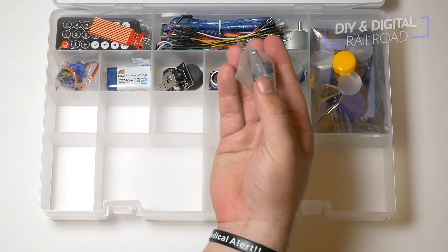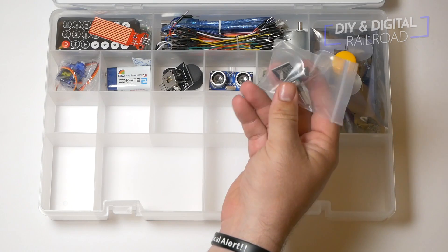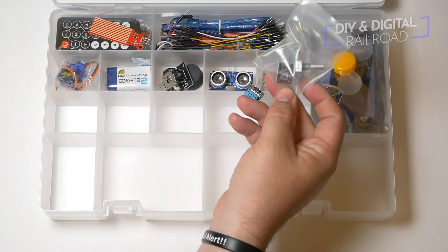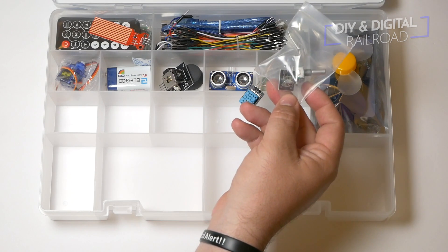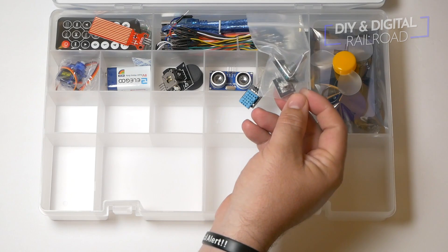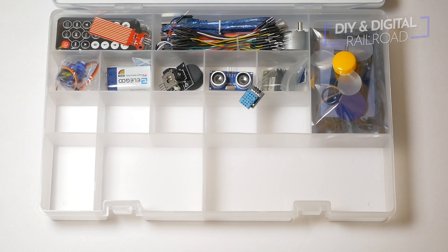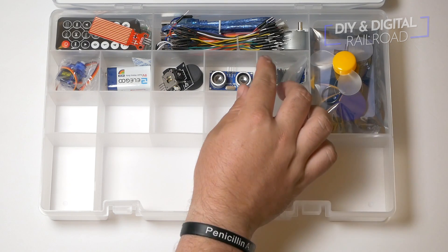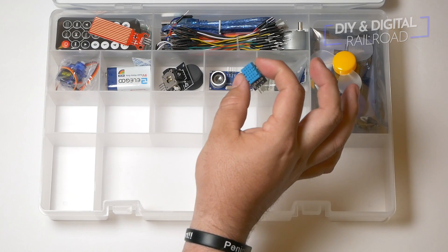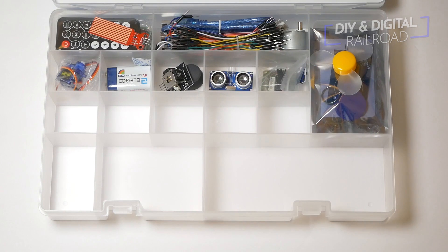The next thing we have is a rotary encoder, and that's similar to a rotary potentiometer except it uses code to send its signals back and forth. There's also an infrared receiver module in here for receiving infrared signals like the remote control that we're going to go over. The other part in here is a heat and temperature sensor, so if your railroad is in a hot or cold place, this might be useful if you need some sort of monitoring system.